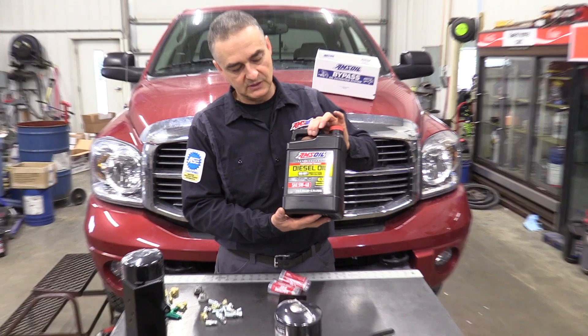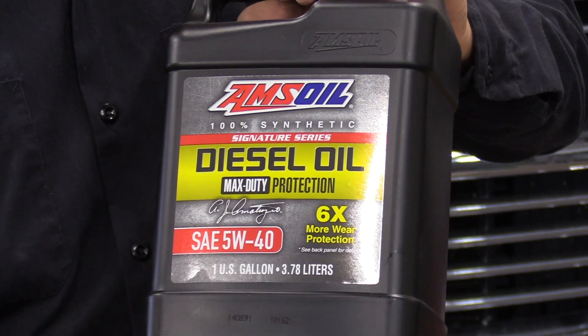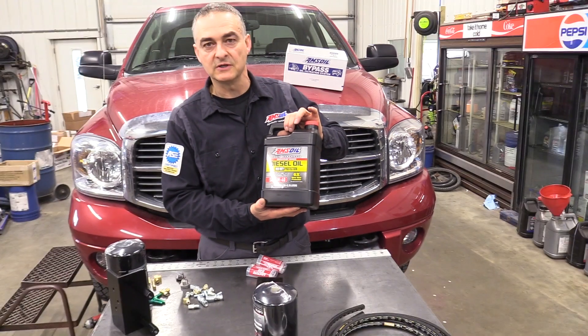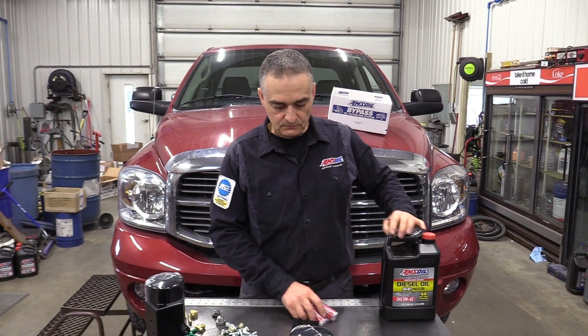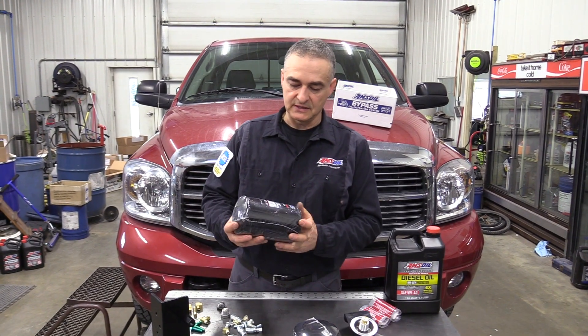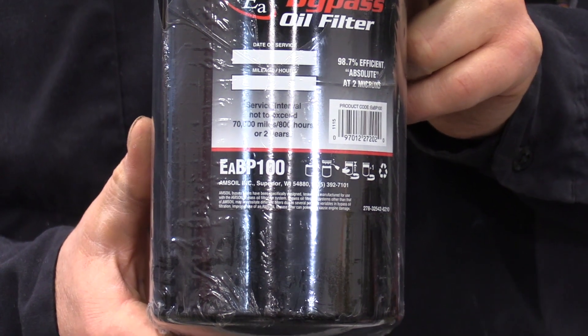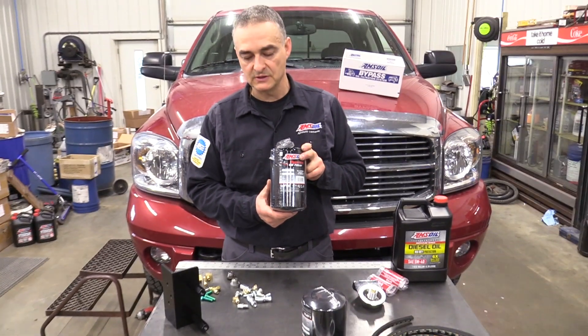The oil we'll be using today will be the AMSOIL DEO 5W40. We usually get anywhere from 20 to 25,000 mile drain intervals out of this with the bypass filter systems. We're most likely putting on a longer filter — we can put on an EABP 100 in place of that 90 because we have the room under there. We'll show you that once we get it all installed.